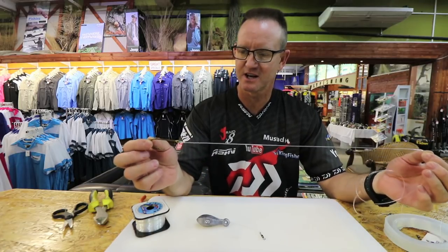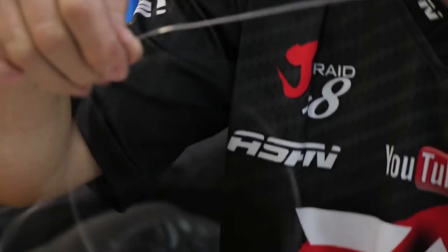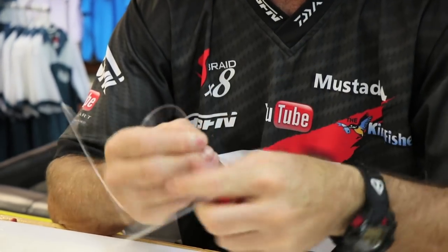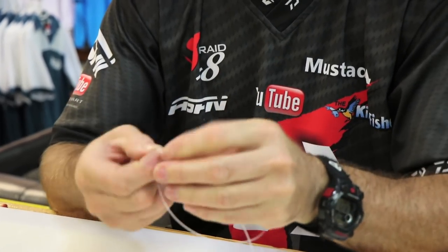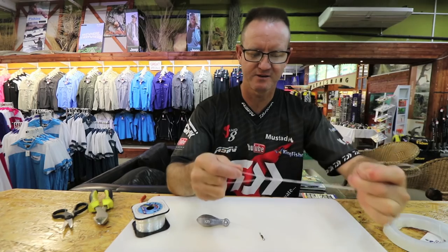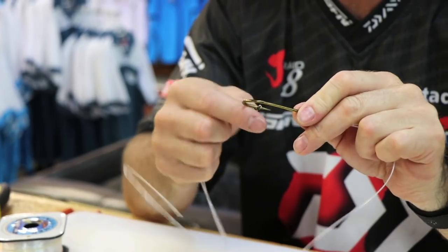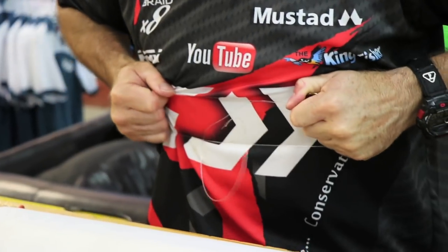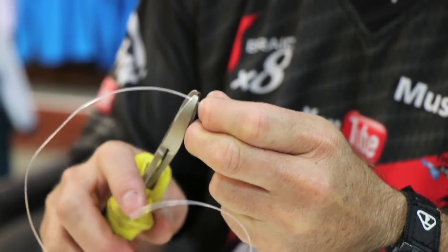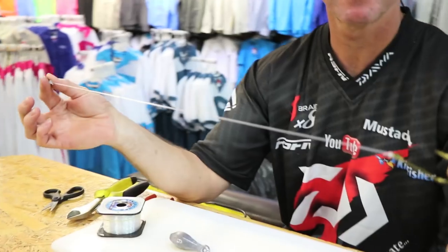We make this about 30 centimetres in length — we don't want it too long, we don't want it to move around too much. Again, another power swivel. All we're doing is the figure of eight: one, two, three. There's your figure of eight, basically made. Lubricate, slide down. The easiest way to pull that knot tight is to take your hook, hold it in your hands like that, and pull as hard as you can against it. That knot is pulled nice and tight. Just trim the tag end nice and neatly. And there is basically our hook snoot.